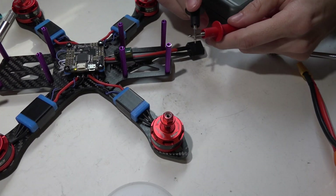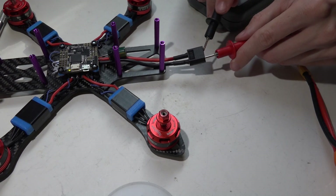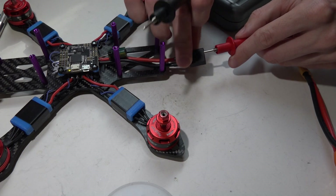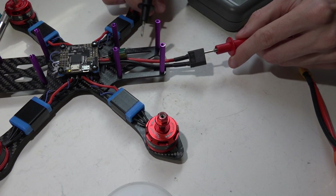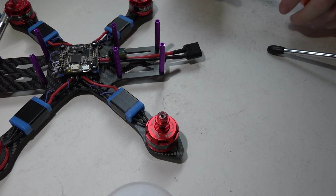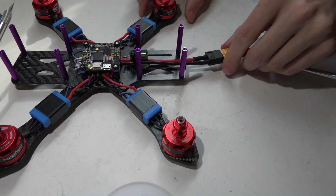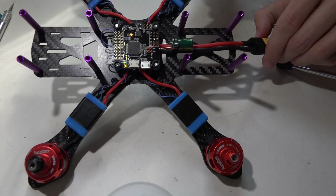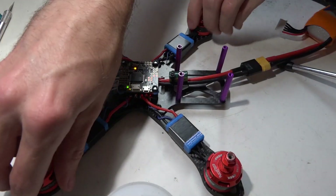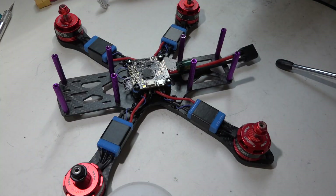Now let's take the multimeter and check for continuity. I'm getting nothing here. Testing the edge of the carbon fiber — nothing there. Swap to the other side, test again — nothing there. I've visually inspected to make sure everything is good. So let's plug in the battery and hope we don't get any smoke. And we're golden. Flight controller is not hot, motors are not hot, and ESCs are not hot. Perfect — that does it for this one.